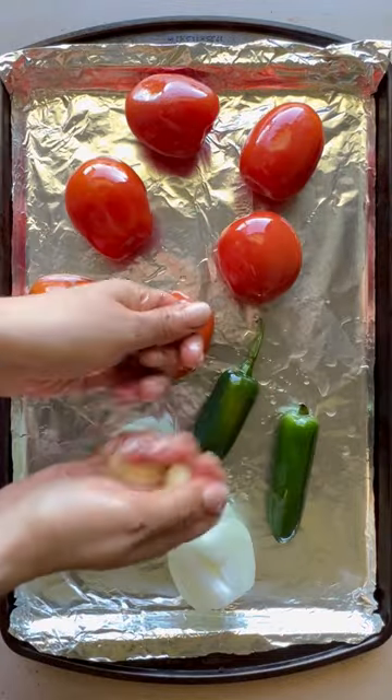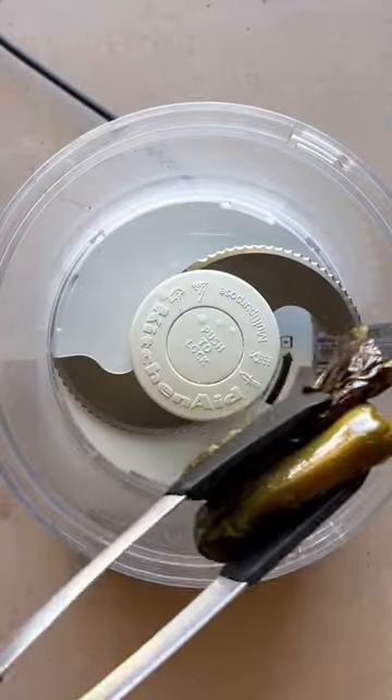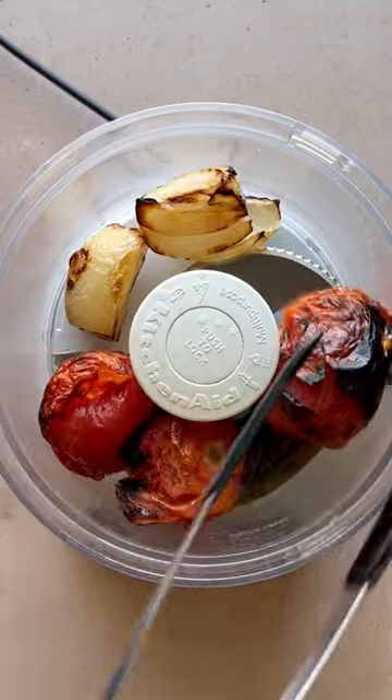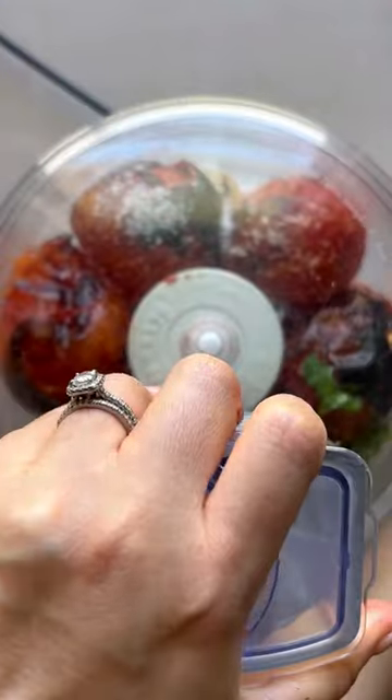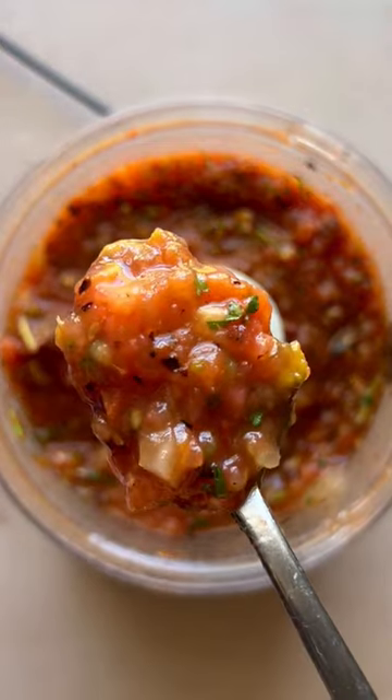To make it, coat all the veggies in a little olive oil and roast under the broiler or over an open flame until they're blackened and blistered. Add everything to a blender or food processor along with some cilantro, lime juice, and salt. Pulse until you get that perfect consistency.